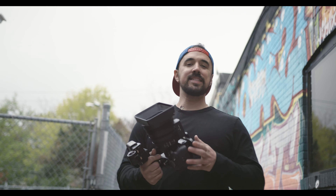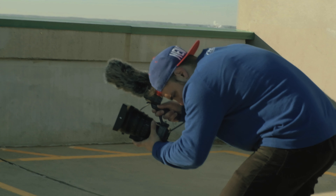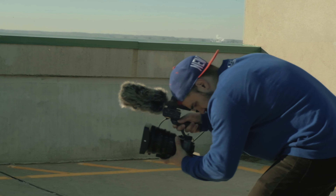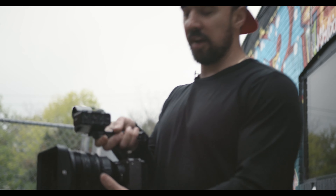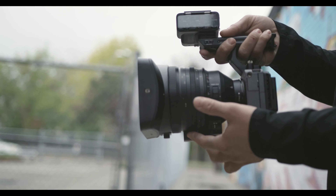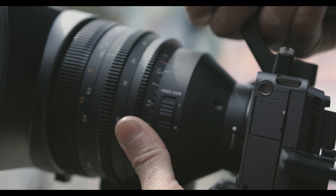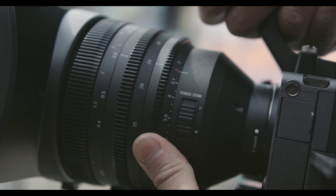So first of all, this is considered a 16-35 T3.1. The T is measured in transmission for cinema lenses, which is measured for the amount of light entering the lens. A T3.1 is also known as an F2.8. As you can see on the side of the lens here, you have the A for auto to be at 3.1, but as soon as you switch it down, it goes to 2.8, which you're able to see in the camera.